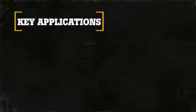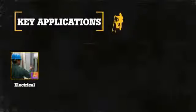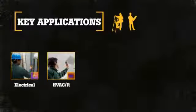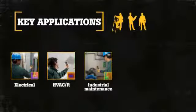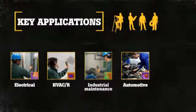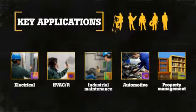Key applications of the VT02 include Electrical — inspections of wiring and potential overloaded circuits; HVAC refrigeration — inspections on ducts, blowers, and motor assemblies; Industrial — preventive maintenance on motors, bearings, and electrical systems; Automotive — troubleshooting engines, brakes, and heating and cooling systems; and Property management and remodelers — installing in-floor heating systems and basic temperature inspections.